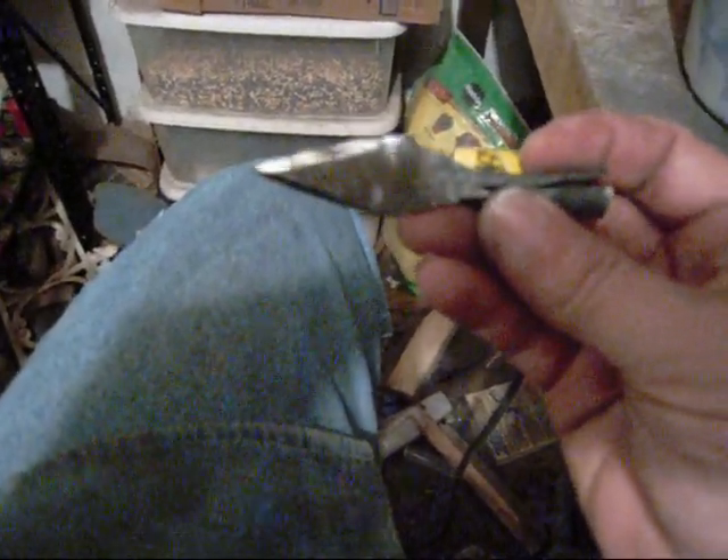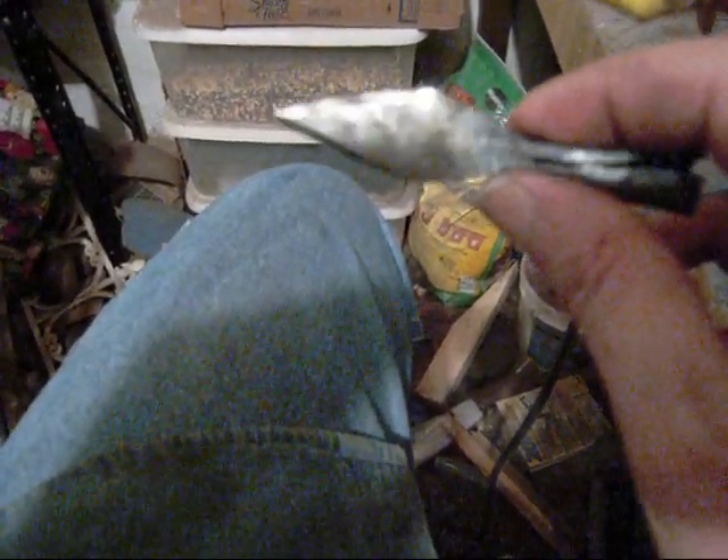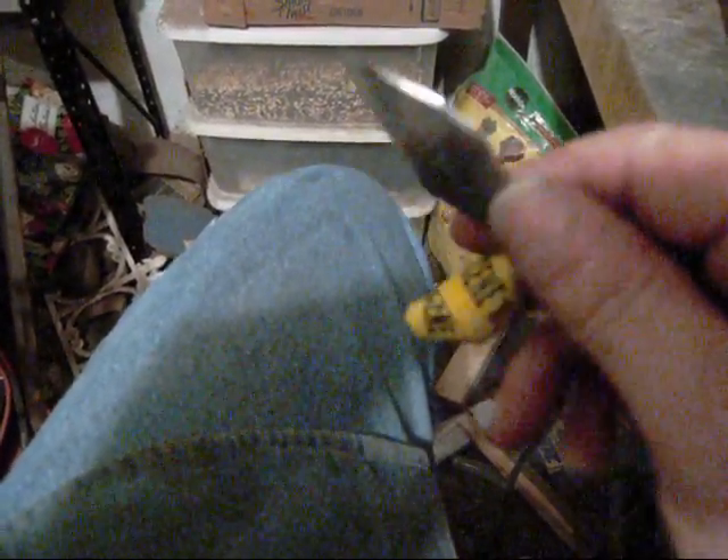On my bench grinder it took me maybe about two minutes to do the cleanup work, actually sharpen it and get it ready. I went ahead and took it back out and heat treated it and tempered it. You can see some of the tempering marks there from where it was tempered — kind of polished that off a little bit.